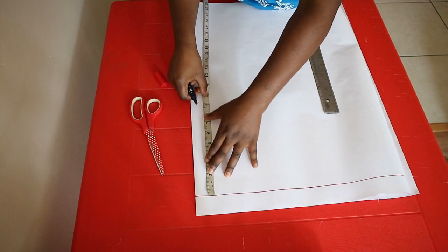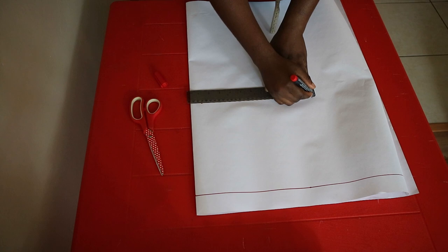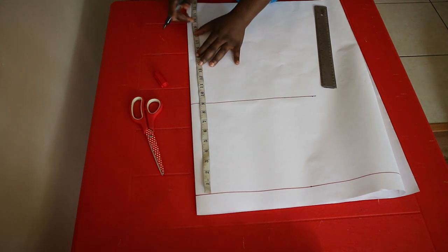Make a horizontal line at the top, which will be the reference line. Starting at this reference line, mark the armhole measurement and square this across. Then mark the shoulder-to-waist measurement plus one inch to join the skirt to the bodice and create the full dress.